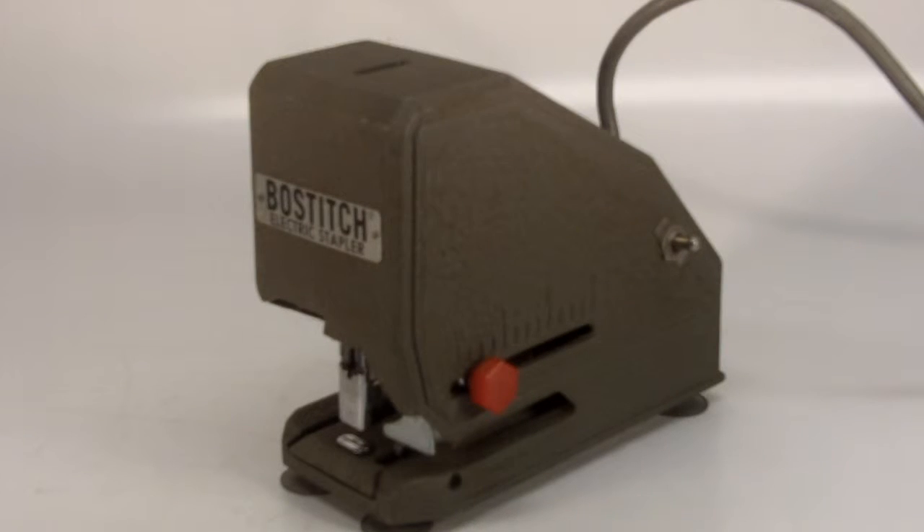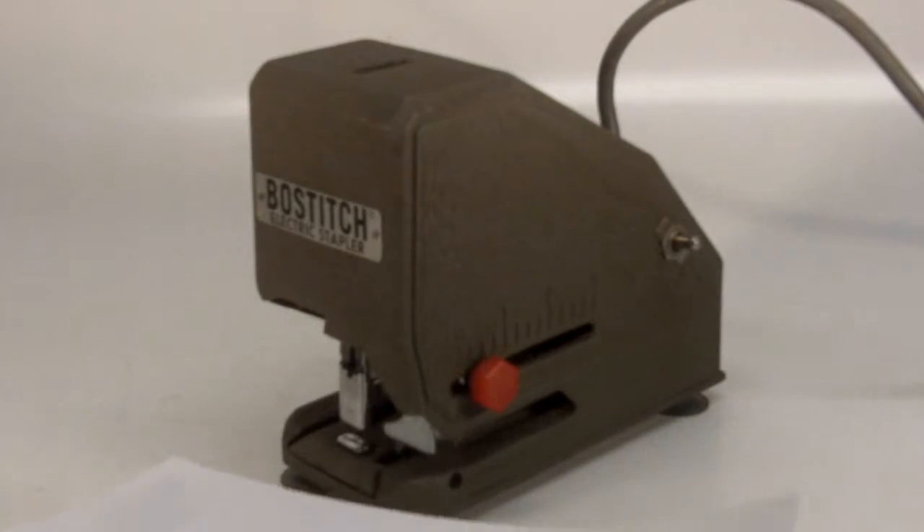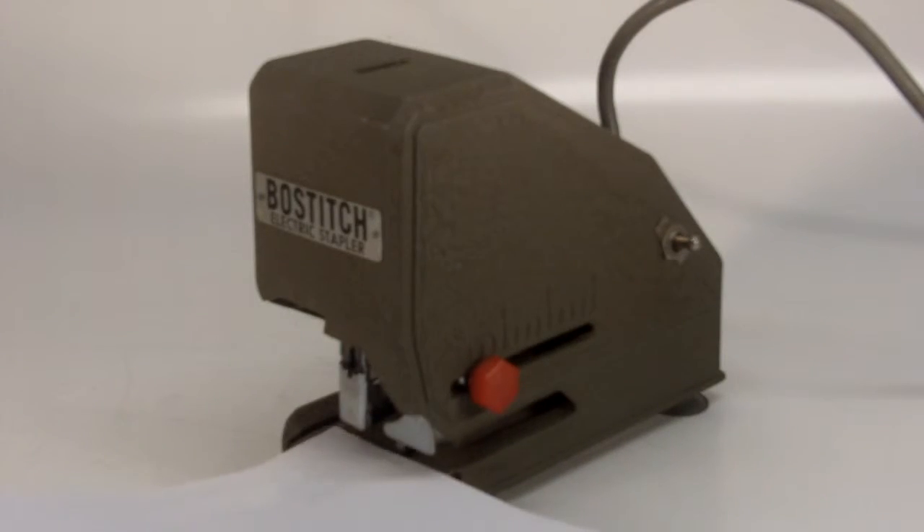This is a Bostitch electric stapler, and I just wanted to show you that it does work. Let me show you the two sheets of paper here — we're just going to staple them together in the corner.